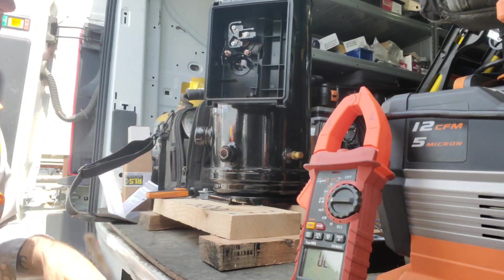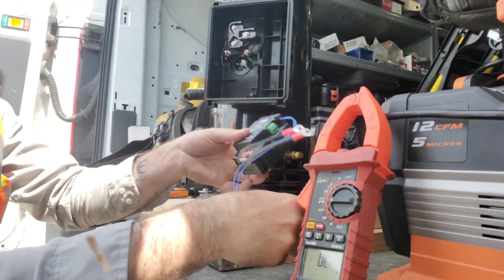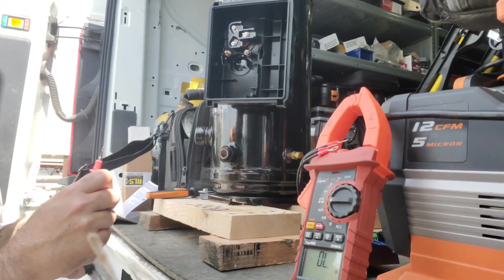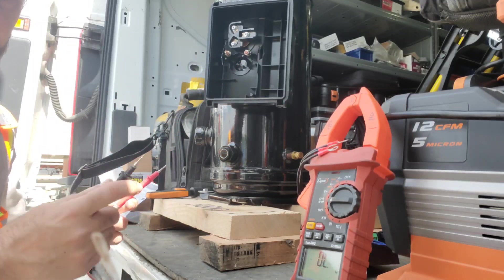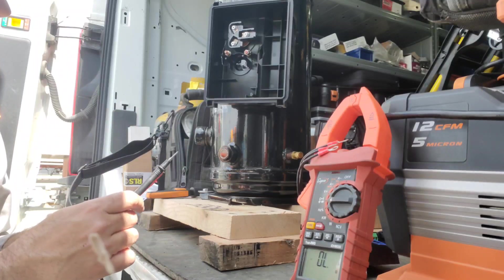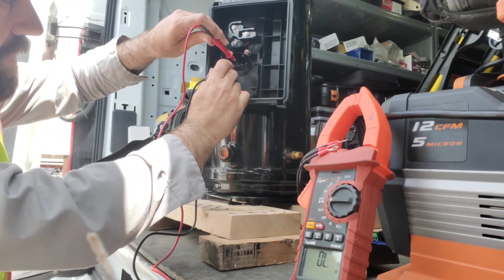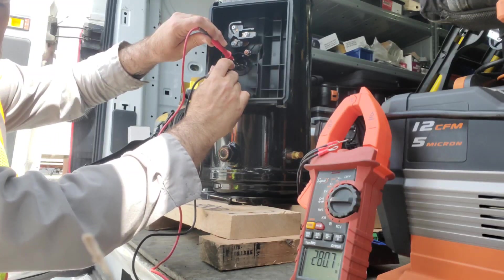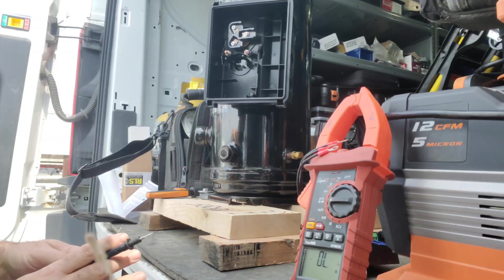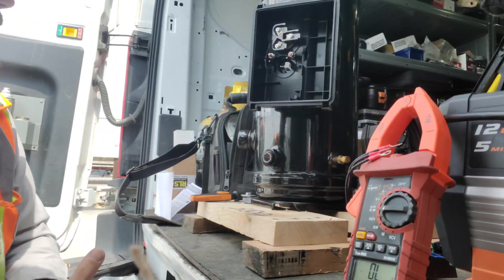Now we check the thermistor. The CoreSense module plugs in here, and the thermistor acts like a resistor whose resistance changes with temperature. It's approximately 85°F outside right now. Going across the thermistor we're reading about 279.3 ohms. We'll cross-reference that with a chart from tech support to see what it's supposed to read at 85°F.